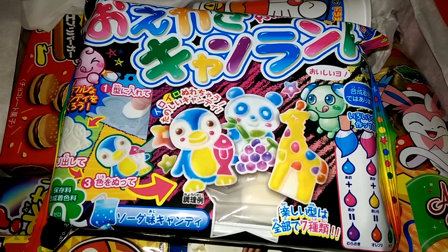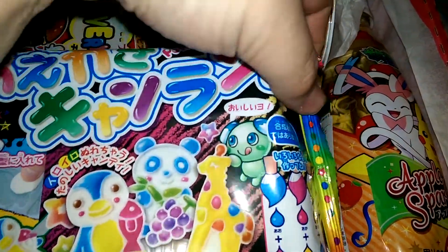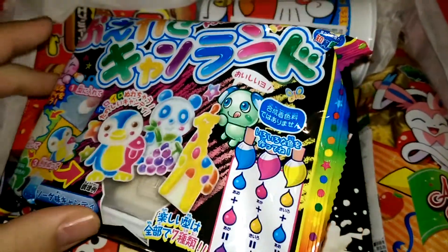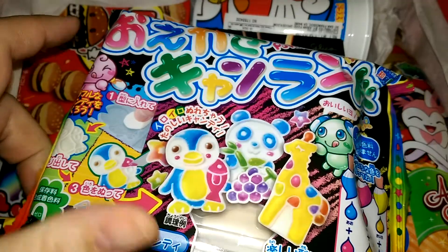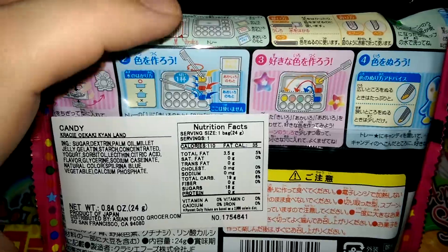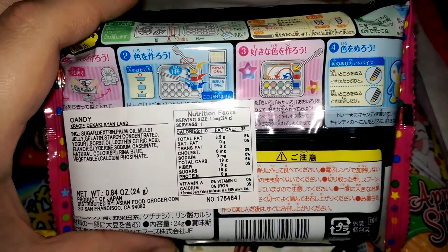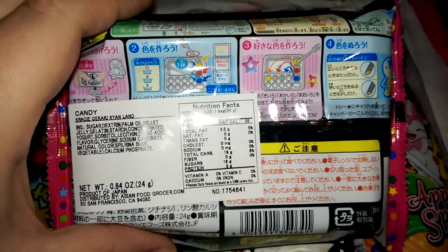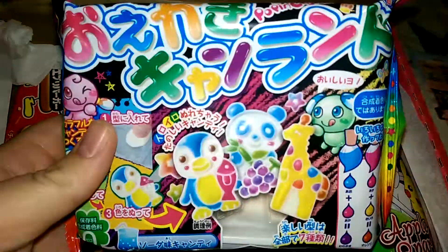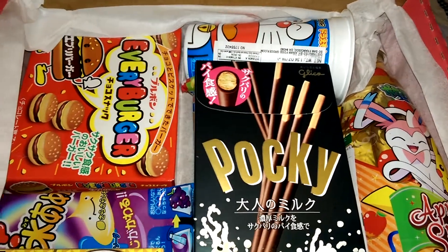Next is the Krayichi Colors Animal Do-It-Yourself. This one you make different gummies and you can paint them different colors. It shows you a little color mixing guide. Of course, since these are Japanese candies, all the instructions are in Japanese. Still pretty cool though. I like it. This one looks like it's going to be a lot of fun. I'll probably do videos on all of these — just little mini-reviews.